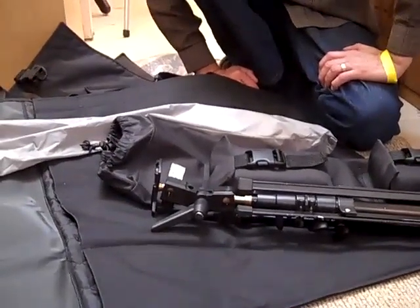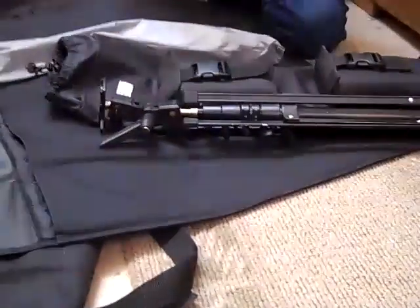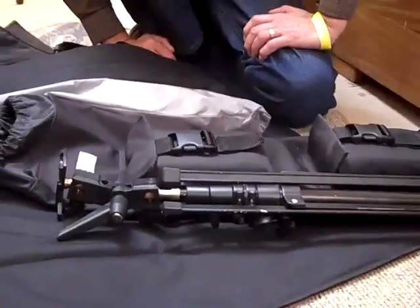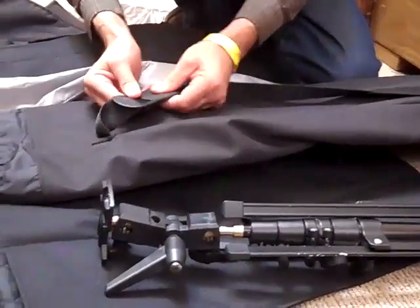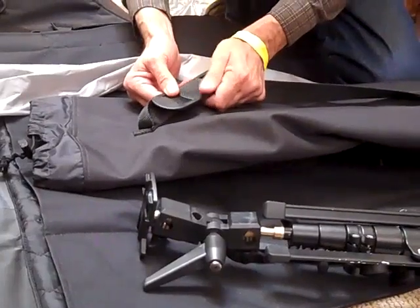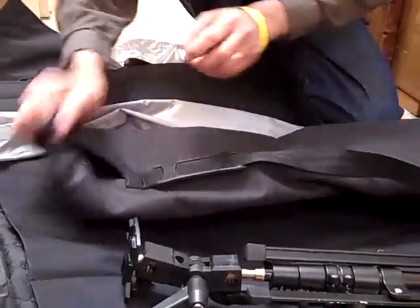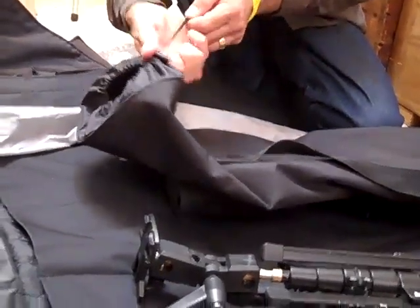Everything's kept separate — the umbrellas aren't going to be banging around with the stands, and the strobes are on the outside. In a case where you don't need the stand and umbrella, you just grab the strobe. It's got a shoulder pad — not so much for weight, but it's non-slip so it doesn't slide off your shoulder. For the small strobe shooter, this is a great little kit.